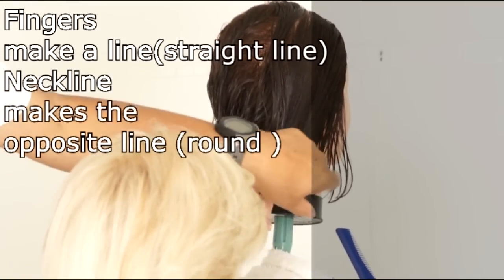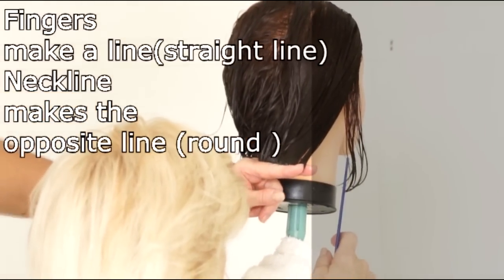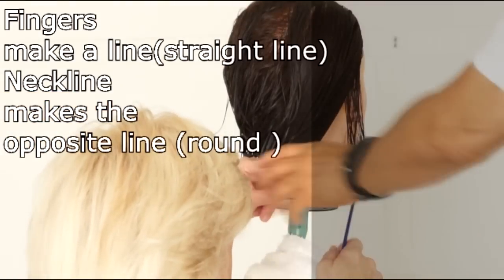You have to see it going up. You have to stay here — don't follow the finger that way. Stay. Just hold on and stay that way.